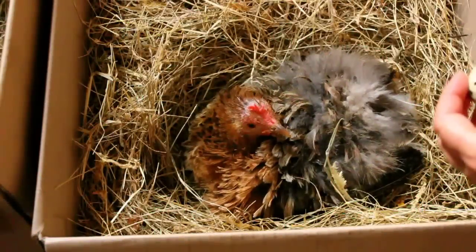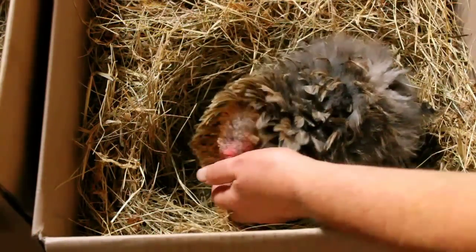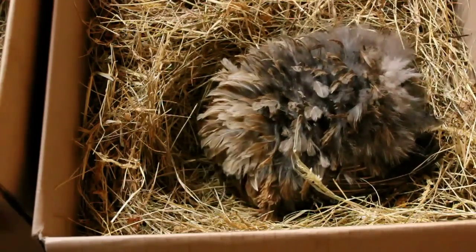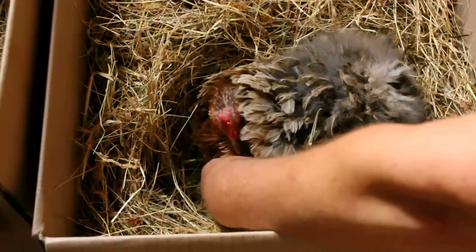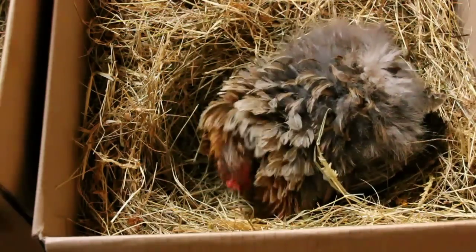I'm going to introduce the eggs — I'd like to show her the eggs first. She likes them! I'm going to give them to her one by one. I'm probably going to extract the golf ball now because I don't want her clinking the eggs against it. Can I have your little golf ball? I know you love him, but I don't think he's going to hatch. Now she won't see that — I've palmed him.